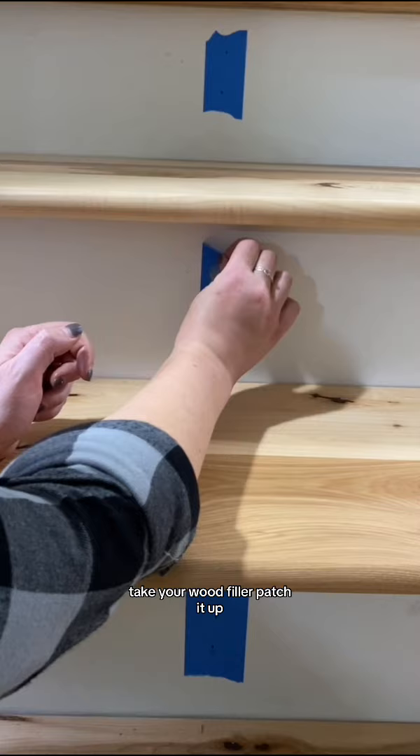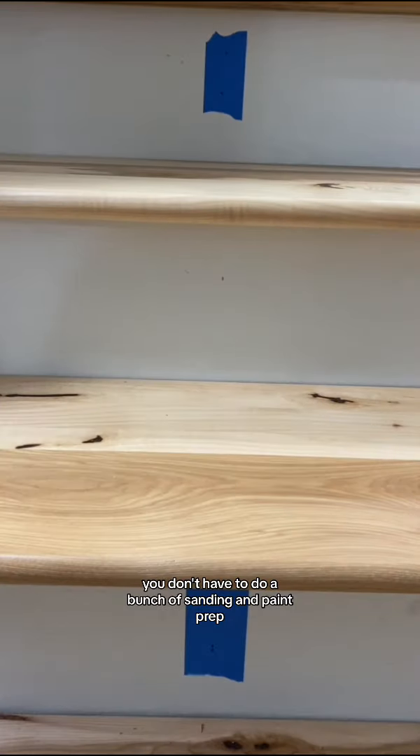Take your wood filler and patch it up. You don't have to do a bunch of sanding and paint prep.